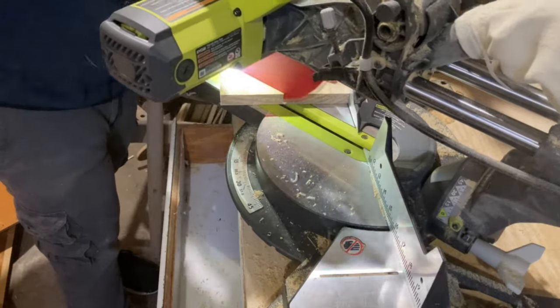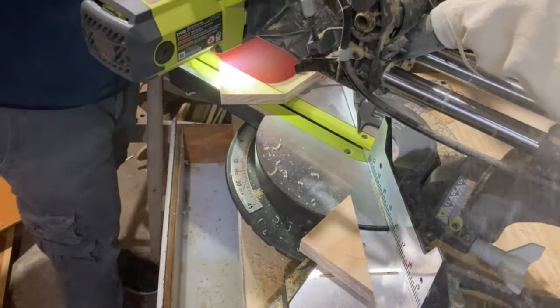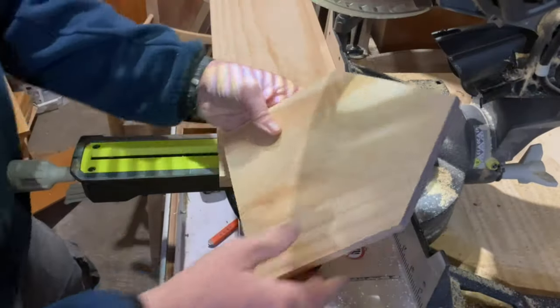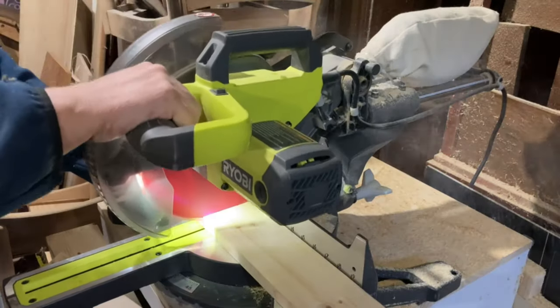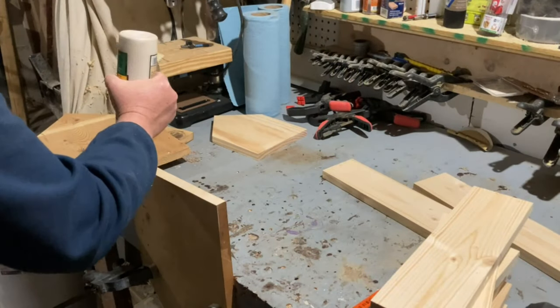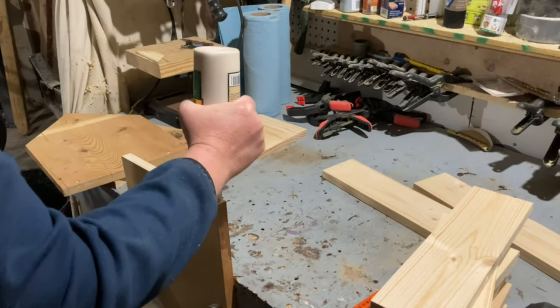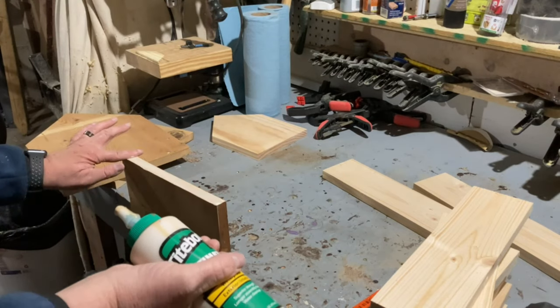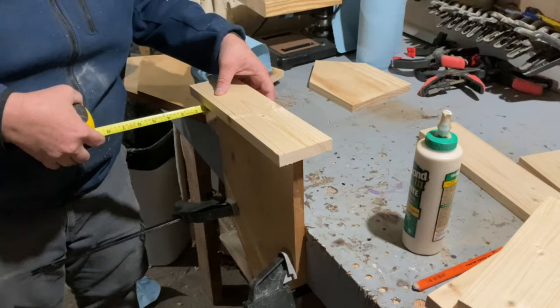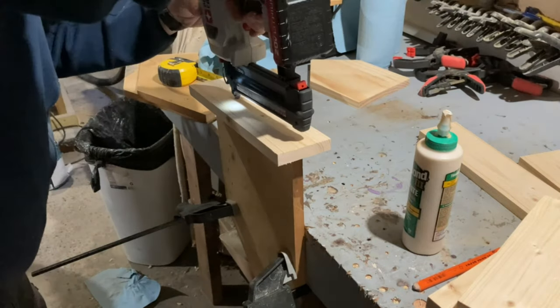Once all three trees were assembled, I moved to the houses. I started the houses with some 1x6 material, but the scale looked funny next to the big trees, so I went with a scrap piece of 1x12 that I found in the shop and used some leftover 1x4s for the bases and roofs.